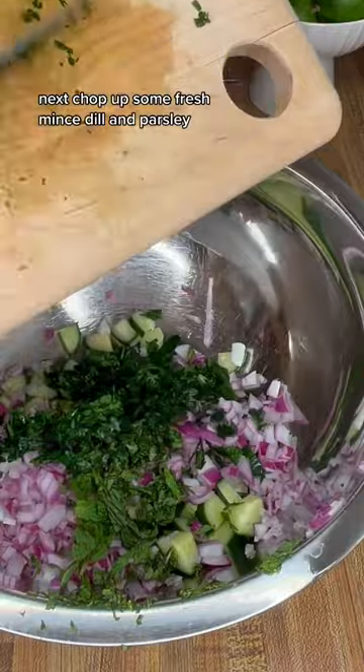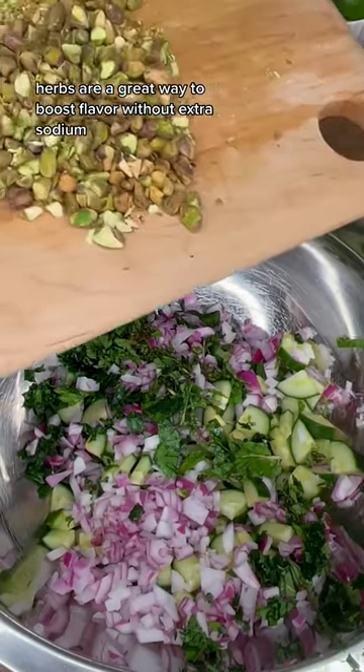Next, chop up some fresh mint, dill, and parsley. Herbs are a great way to boost flavor without extra sodium.